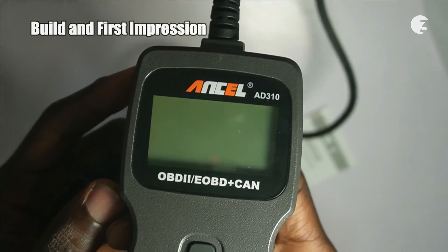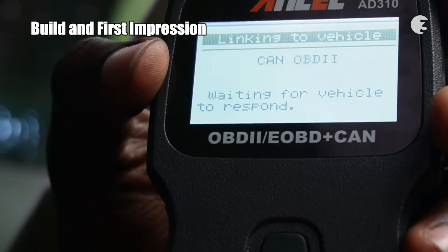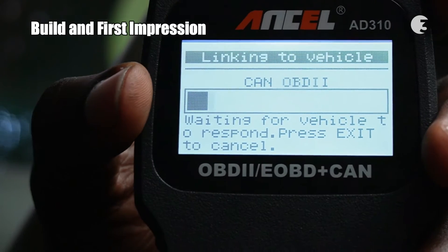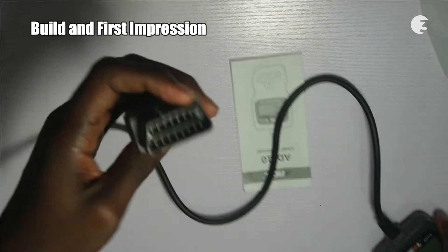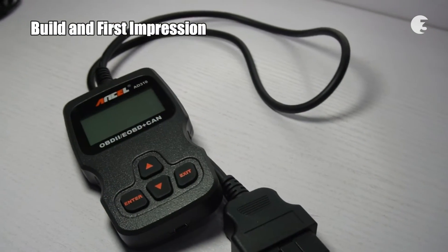This budget-friendly automotive computer reading device weighs only 0.23kg, with a 128x64 pixel display and an operating temperature range of 0 to 60 degrees Celsius. The interface may feel a bit dated, but it gets the job done. Powered by the vehicle's battery, its compact dimensions make it easy to handle.